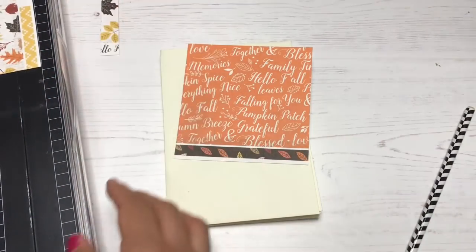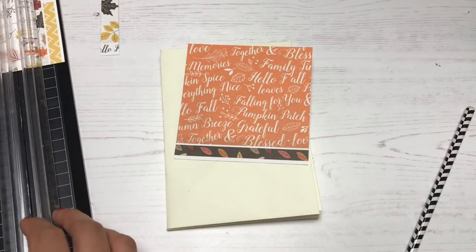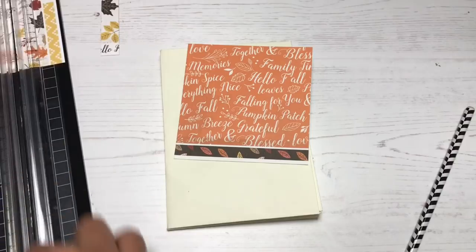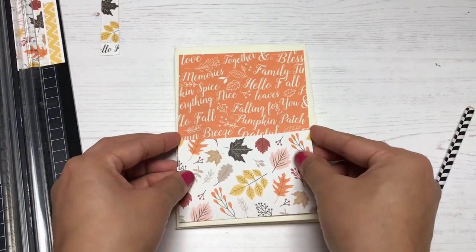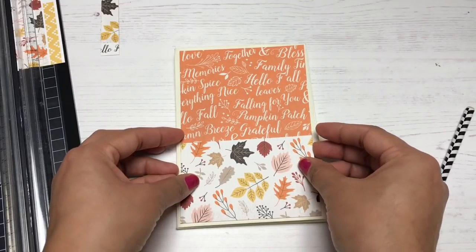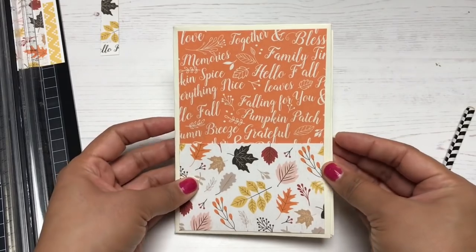Now that the base is done, it's time to add my cover and the panel mats for every single panel that doesn't have a pocket. For this I'm using some festive fall cardstock from the Hello Fall collection by Carta Bella.